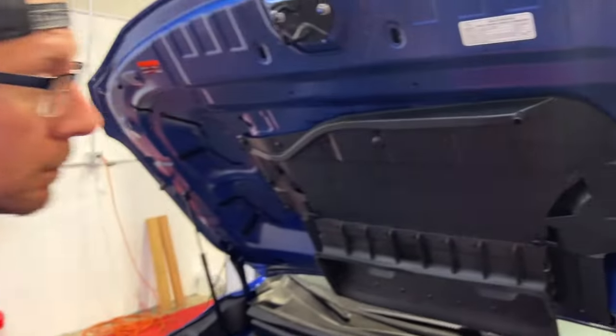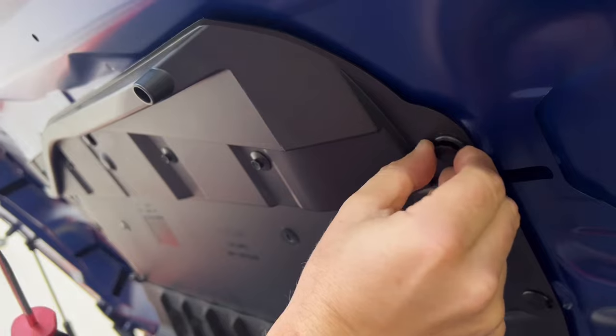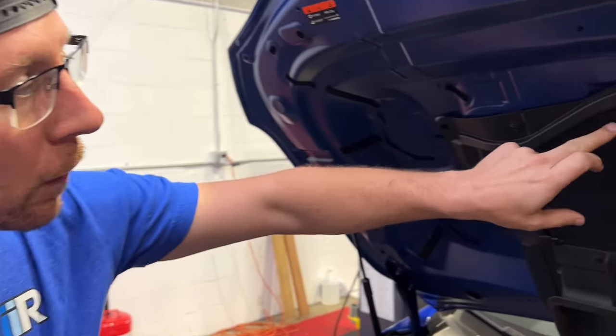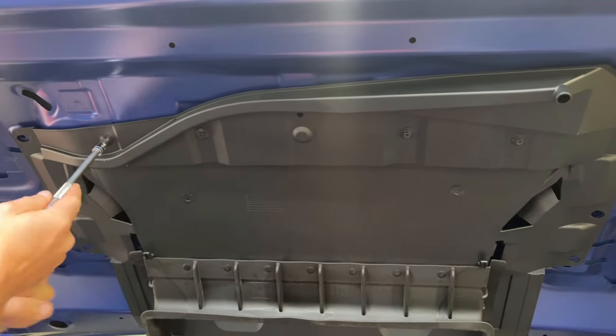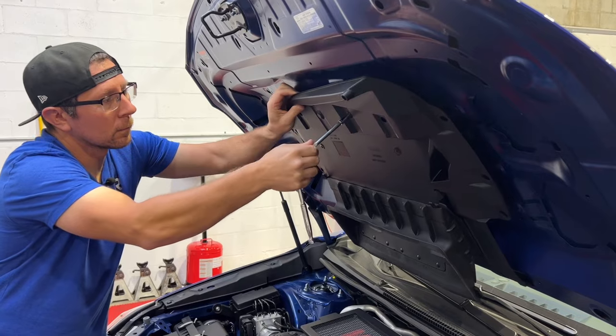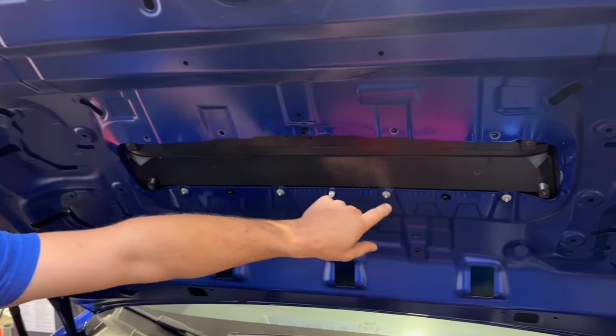The first thing we're going to do is remove the old scoop. To do this, we're going to start with a flathead screwdriver to remove the 11 plastic pushpins holding the shroud to the hood. After all the pushpins have been removed, we're going to remove the four black 8mm bolts. With the shroud removed, we can now access and remove the four 8mm silver nuts.